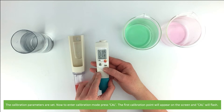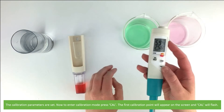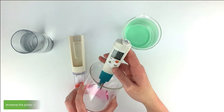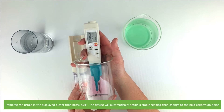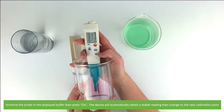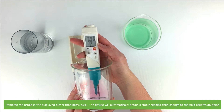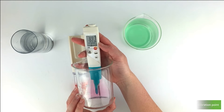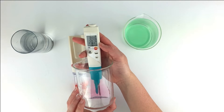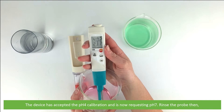The calibration parameters are set. Now to enter calibration mode, press cal. The first calibration point will appear on the screen and cal will flash. Immerse the probe in the displayed buffer and then press the cal button. The device will automatically obtain a stable reading then change to the next calibration point. The device has accepted the pH 4 calibration and is now requesting pH 7.